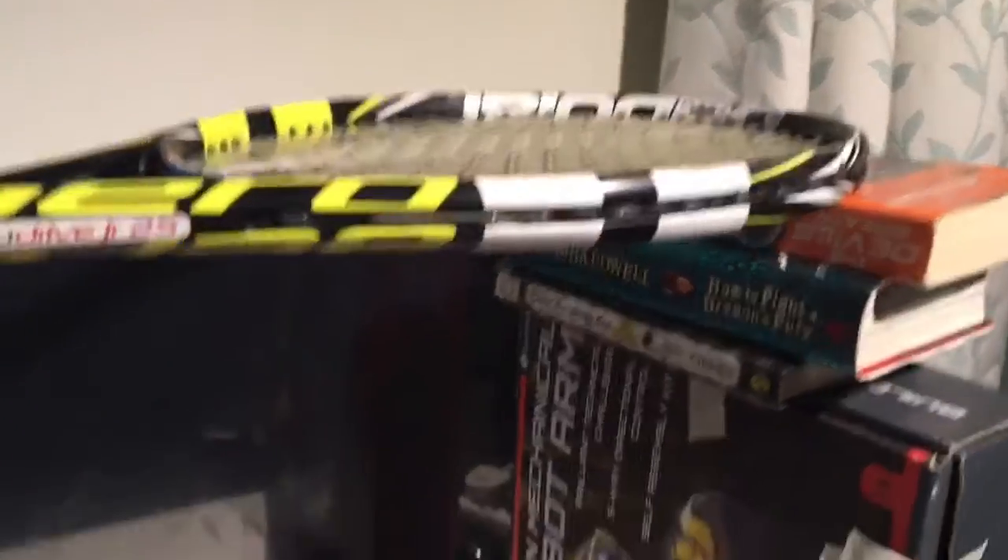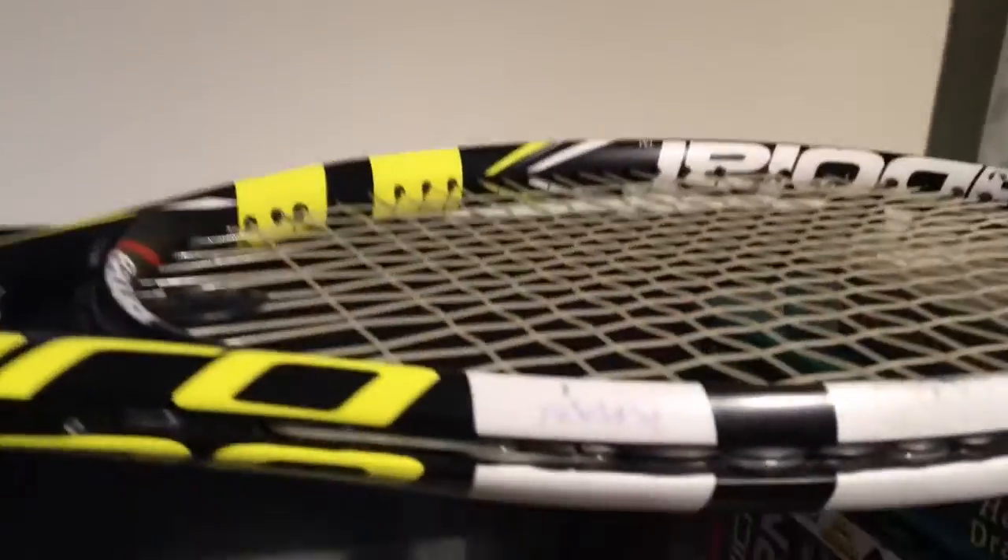Once you've done that, you need to put your filming device above the setup. I'm using an iPad Pro and you just place it above here like that and then you can film. Make sure that if you're using a tennis racket, the grid lines of the racket aren't on the lens, otherwise it will give a blurry effect.